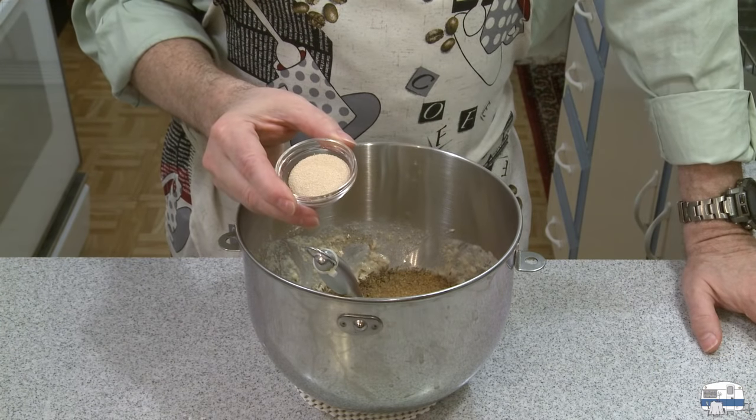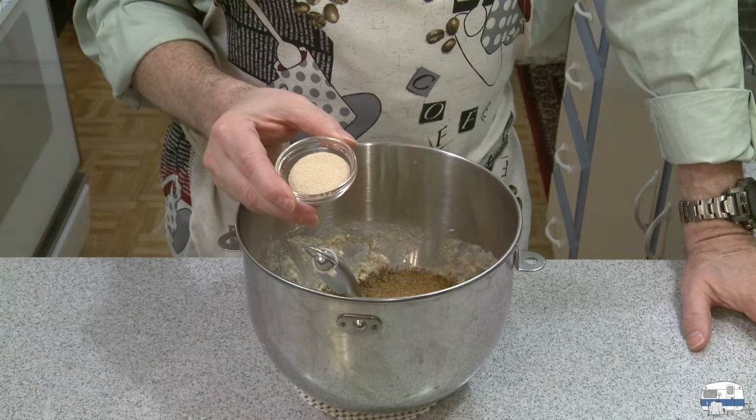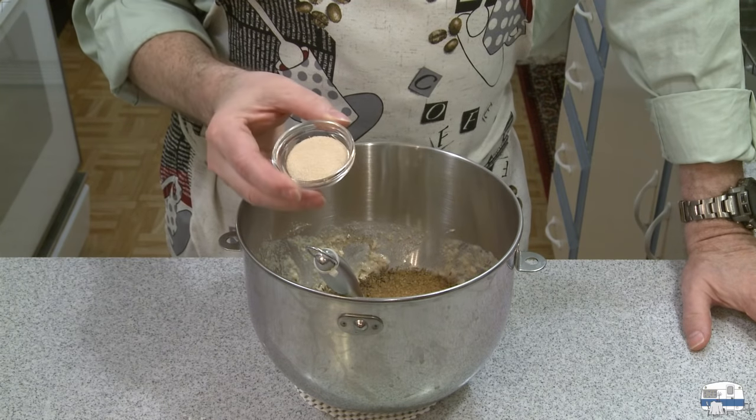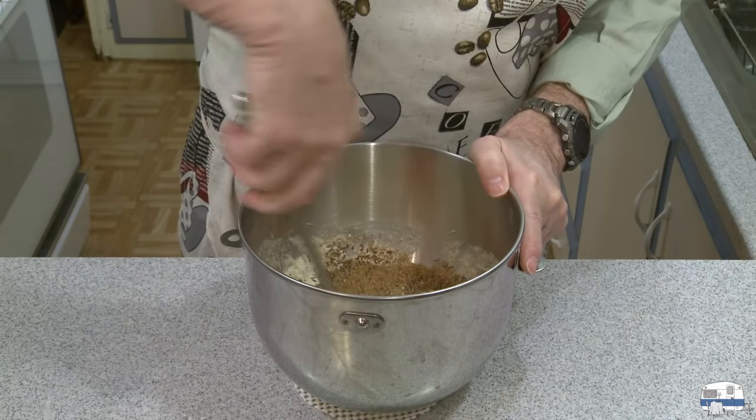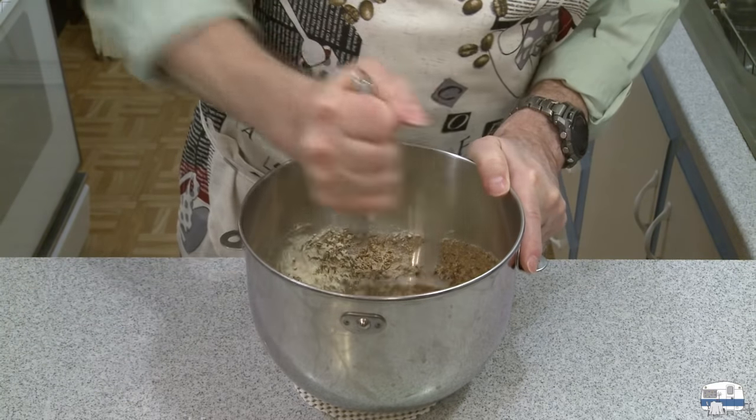And then finally the yeast — two and a half teaspoons to one tablespoon of dry yeast, or one packet of yeast, would be fine. I'm going to stir all this in until it's blended well.